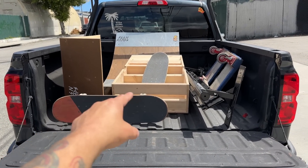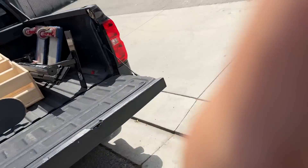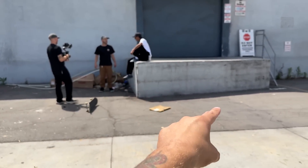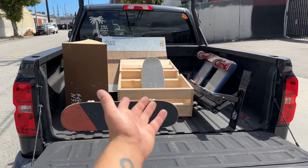We have a bunch of ramps and wedges and flat bars and the dolly and stuff in the back of Cory's truck. We're literally a block away from the shop and we brought it to this loading dock. Dan and I skated here in a video a few years ago. We're going to makeshift a little park for Santana to skate — a mobile skate park, I guess.